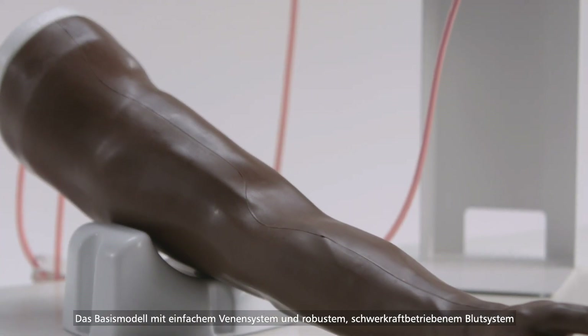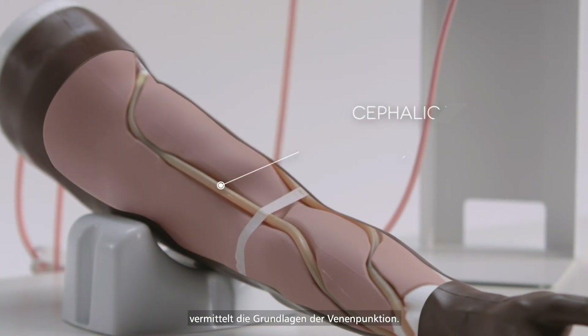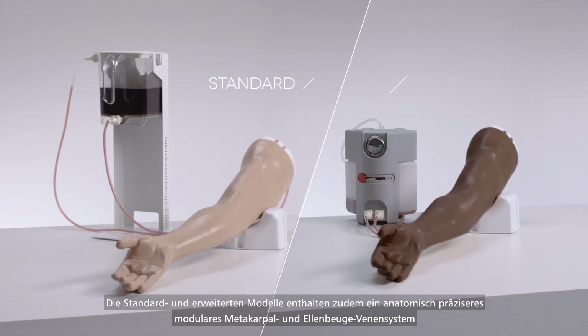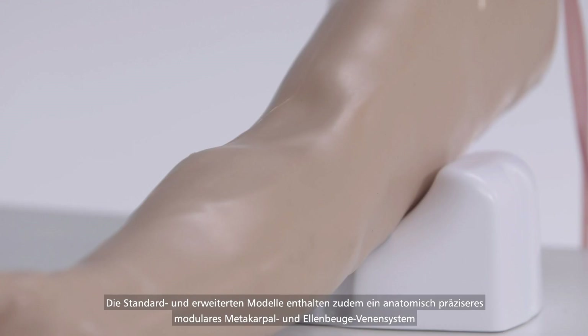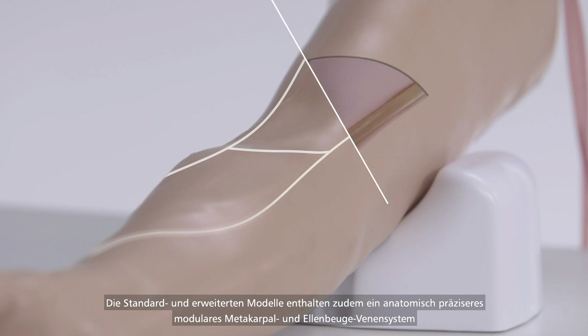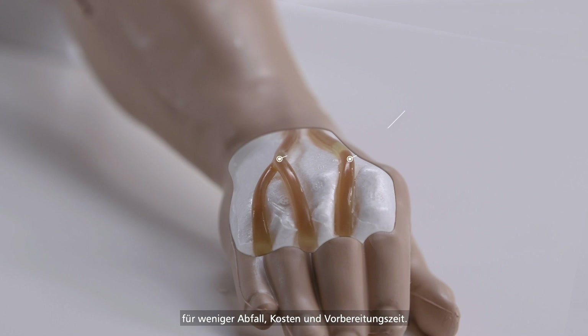The basic model, with its simple vein system and a robust gravity feed blood system, is designed for learning fundamental skills of venipuncture. Standard and advanced models additionally offer a more anatomically accurate modular ACF and metacarpal vein system, allowing for the reduction of waste, cost and setup time.